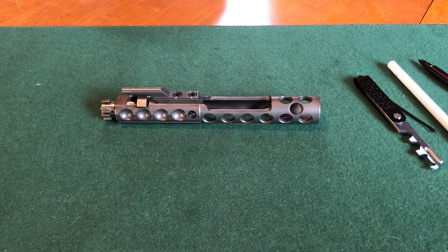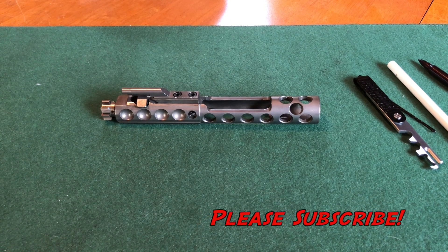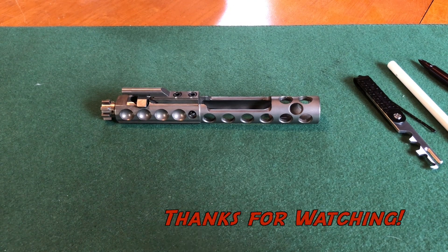That is it — you have successfully reassembled the bolt carrier group for an AR-15. If you felt this video was helpful, please give it a big thumbs up. If you haven't already, please subscribe. If you have any questions, put them in the comments and I'll get back to you as soon as possible. I'll see you in the next one.